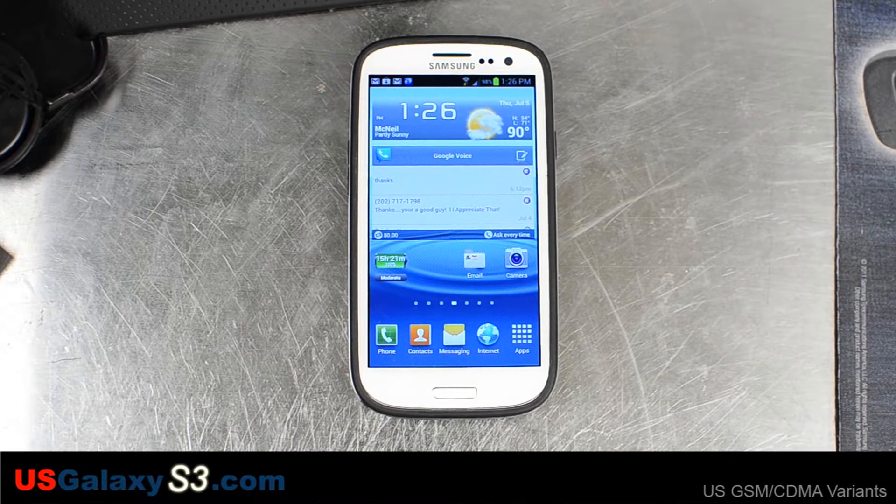Hello everyone, this is Chris with USGalaxyS3.com. Today I'm going to root our new AT&T Samsung Galaxy S3 with a toolkit designed by Mark Skippen. He is a senior moderator at XDA Developers. This toolkit can root your phone, install custom recovery, and more.